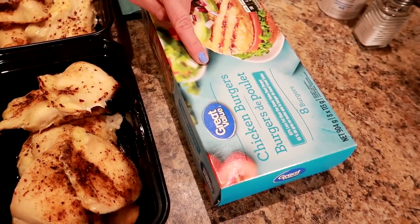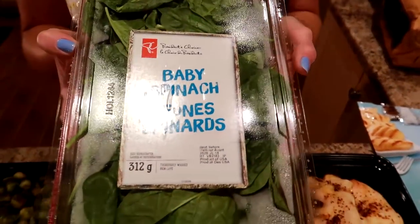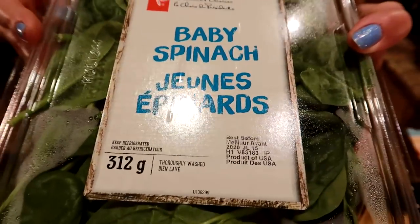These burgers are from Walmart, and the chicken we got is also from Walmart. Right now in Canada the sales on meat are not that great, but the frozen Walmart chicken and the burgers are really good prices for us. We love buying baby spinach because everything is already done for you — you don't have to clean it, chop it, wash it, dry it, nothing. We literally just pull out two cups when we're ready to eat it and either eat it raw with light dressing, or throw it in a pan with the rest of our food and heat it up to wilt it.